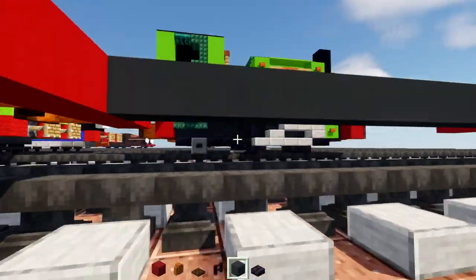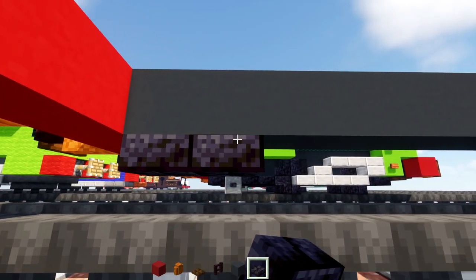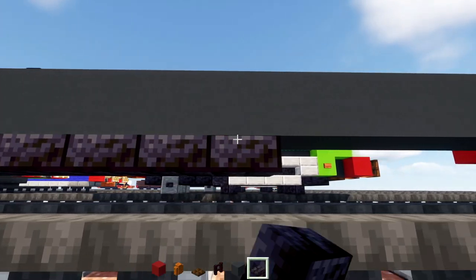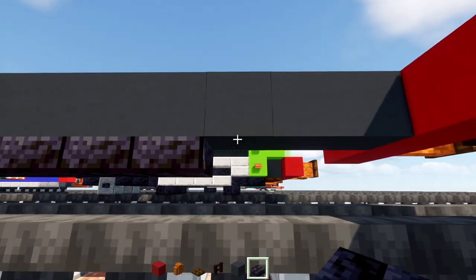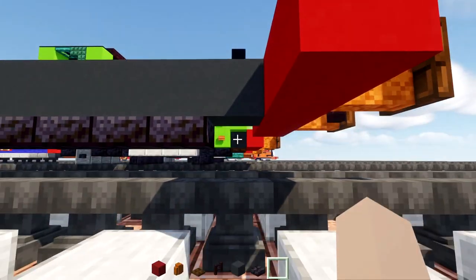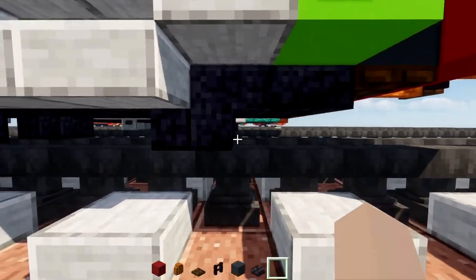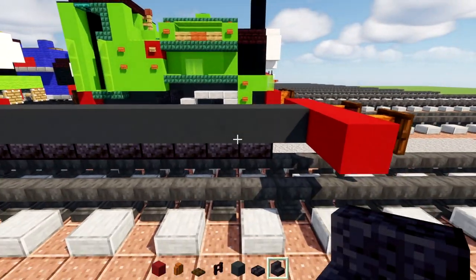In the middle we're going to add blackstone brick slabs underneath the gray concrete, going all the way across to about a block away from the edge of this gray concrete. Once we've done that, we should add in the first pair of wheels.